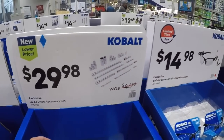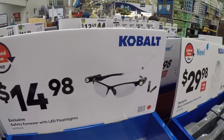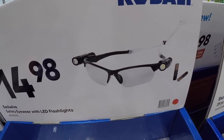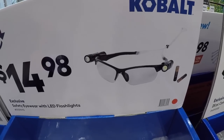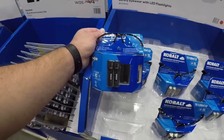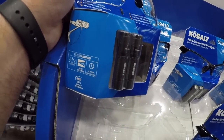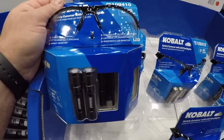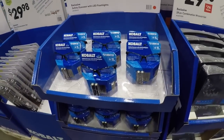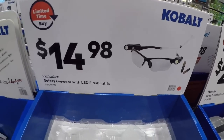Here's something new — got some safety eyewear with LED flashlights. If you've ever seen Blade, little DJ at the beginning of the movie wearing those glasses with lights on the side — little tiny mag-looking flashlights on the side of them. So if you want to be a Blade DJ you can wear these on your head. That's pretty cool actually, pretty interesting — 15 bucks.